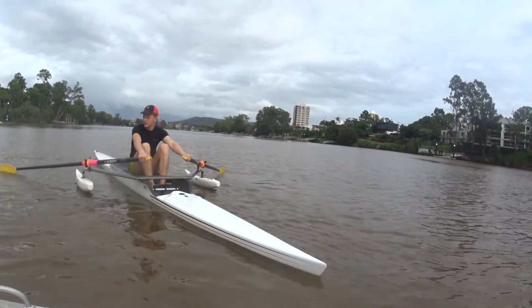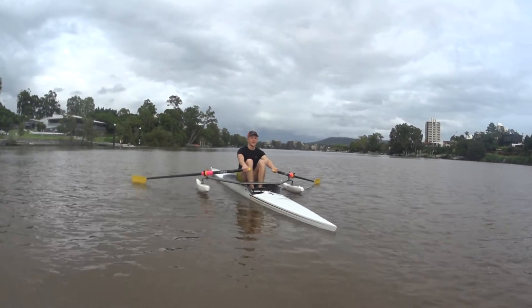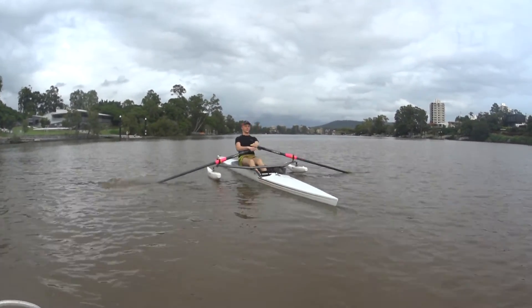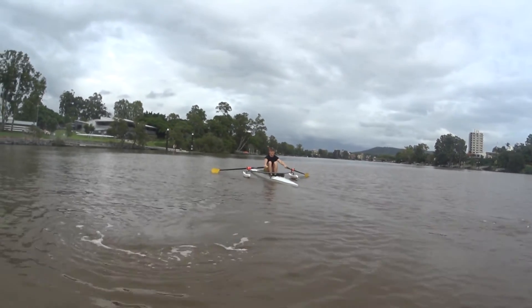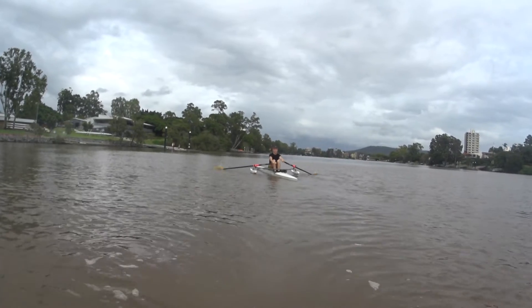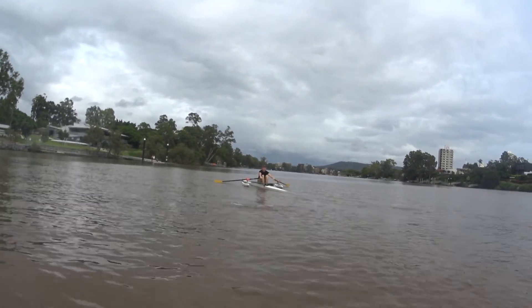Let them float, let them float. Sitting tall — push, lean, pull. Straight through, straight through. Come forward, square up, in — straight through. Push, lean, pull. Don't rush forward.